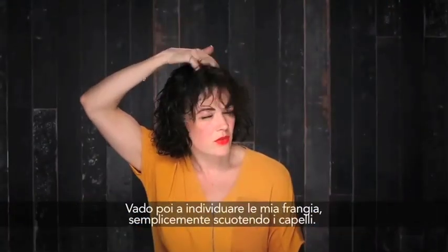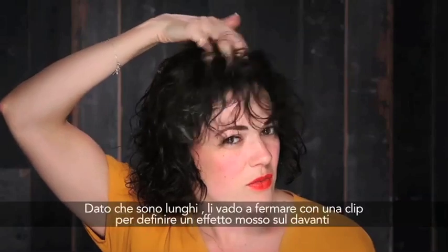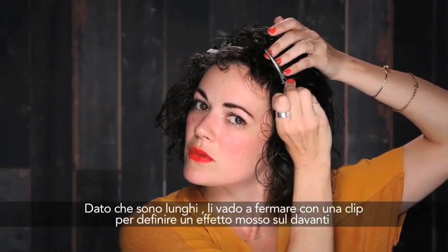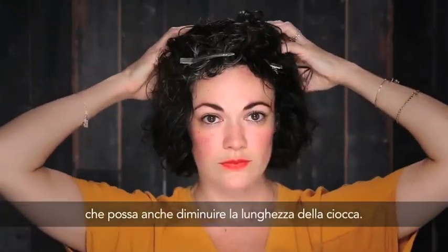I'm going to find my bangs basically by shaking out the hair. Since they are on the longer side, I'm going to use a clip in order to create a more defined curl, and also to shrink them up during the drying process.